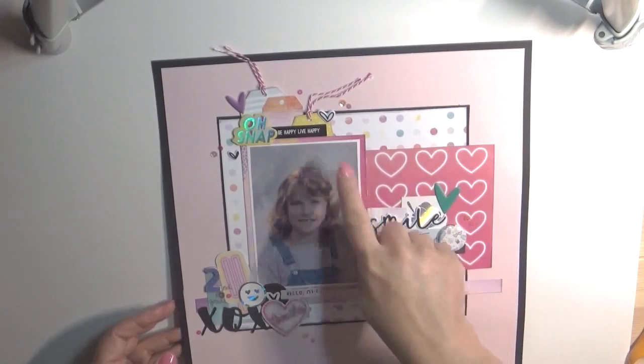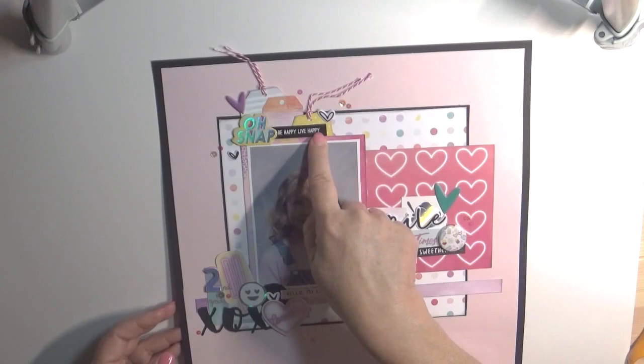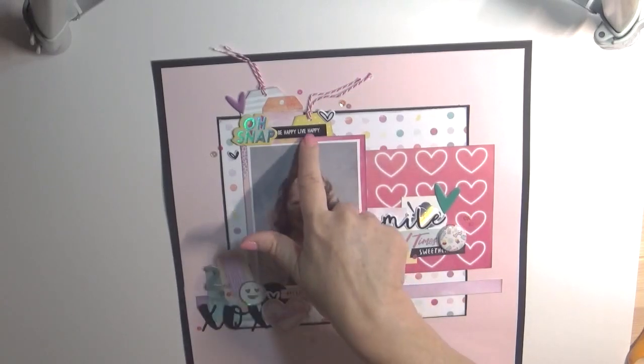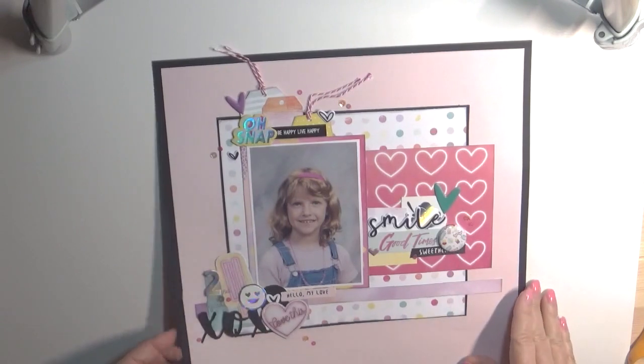Using the black — this I got as something free from Pretty Little Studios. You know, if you order enough from them they send you free stuff, so that is where that came from, as well as this right here. And this I don't remember — it's a cut file, I know that. And the sequins that I love so much.